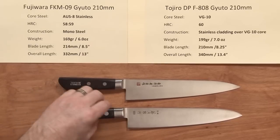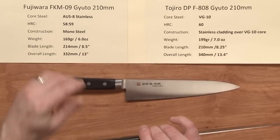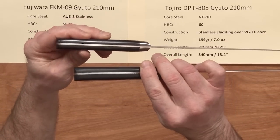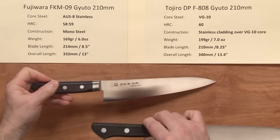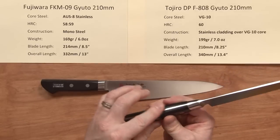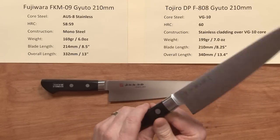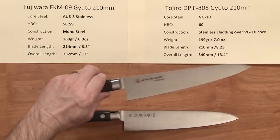The big differences are the shape of the blade, the weight, and the handle. The handle on the Tojiro is a little bigger — a little beefier, a little wider. It's made out of a slightly different material, and the fit and finish on this particular sample is actually a little bit nicer on the Tojiro — really not much in the way of gaps or raised parts of the metal.